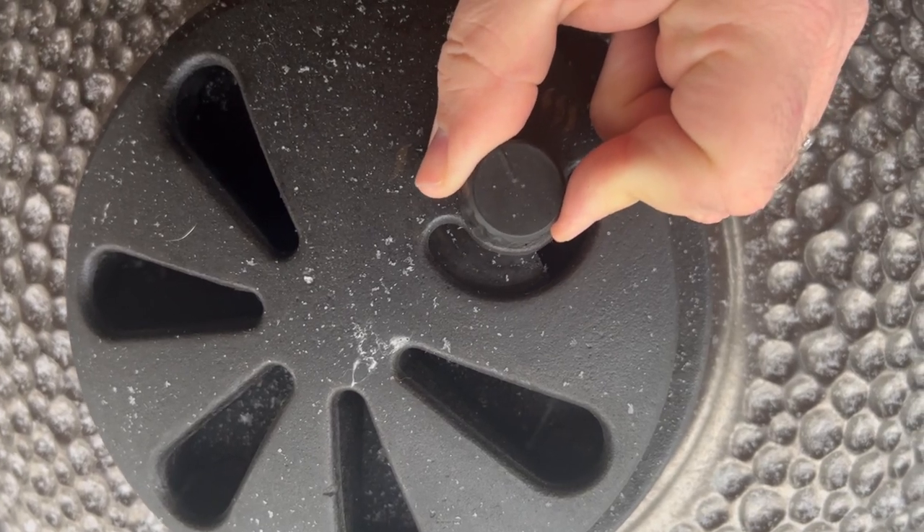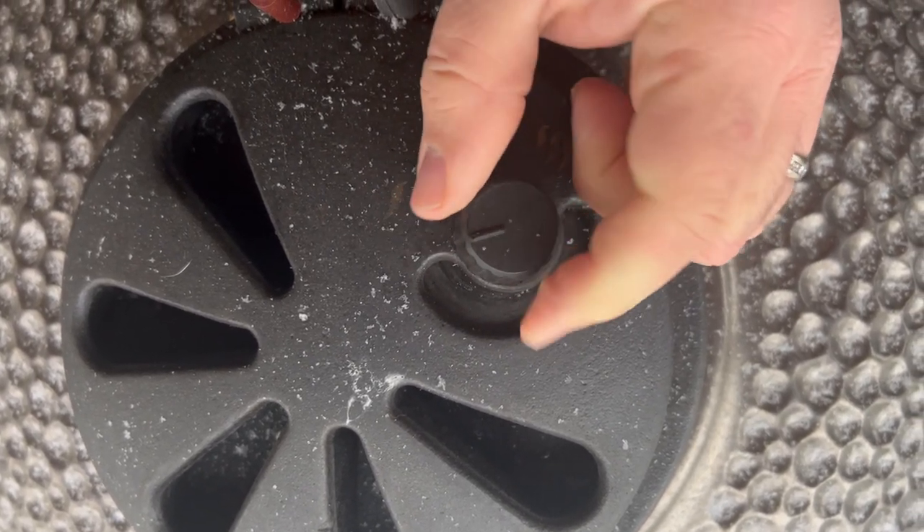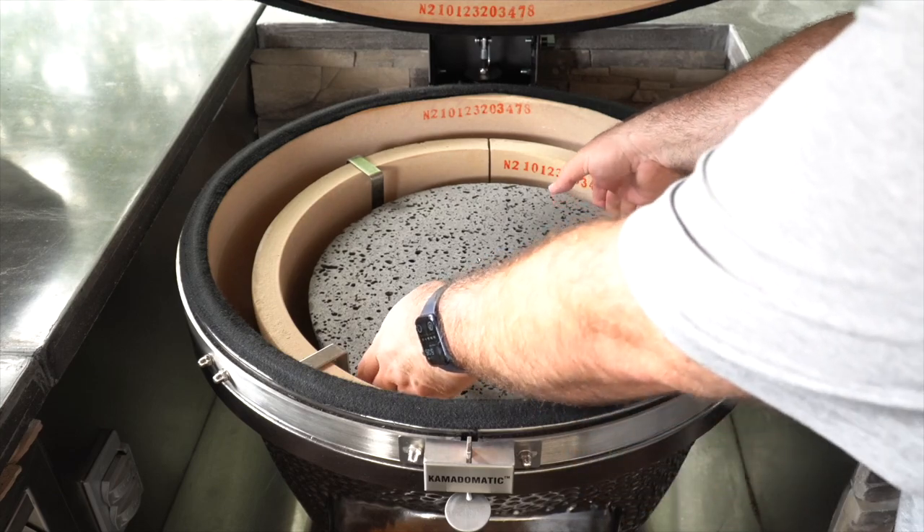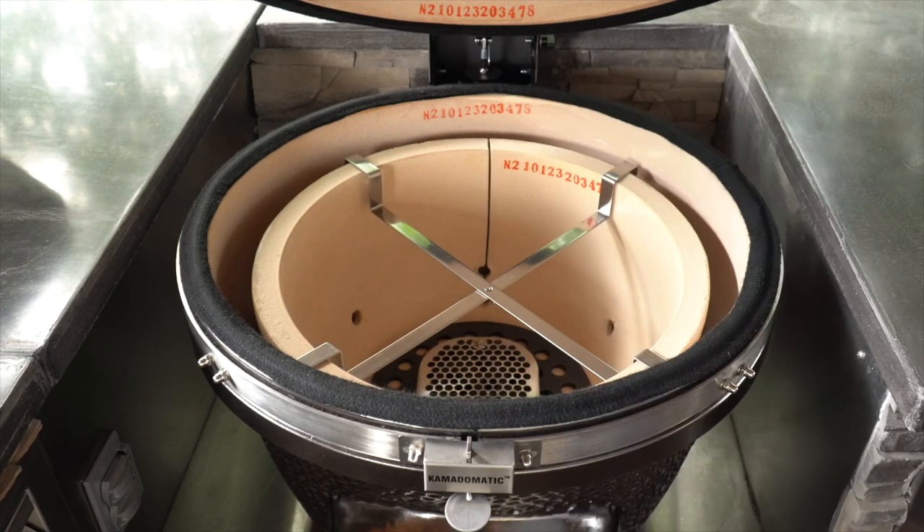The smoker knob makes it easier to dial in lower temperatures. My favorite accessory is the included lava stone which makes low and slow cooking possible. It enables indirect cooking and also serves as a pizza stone.